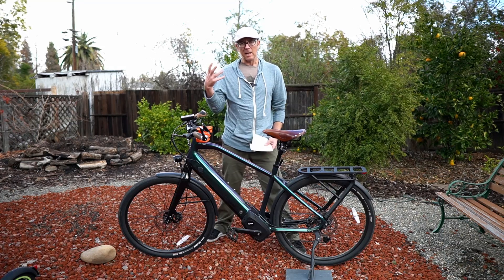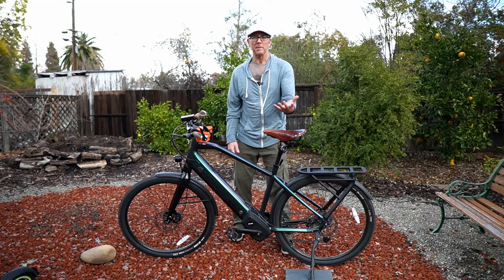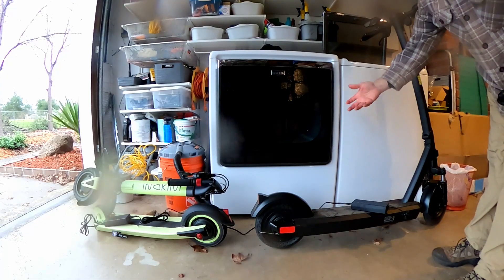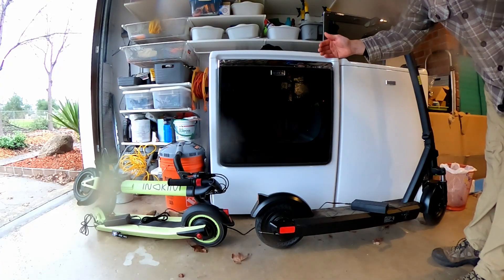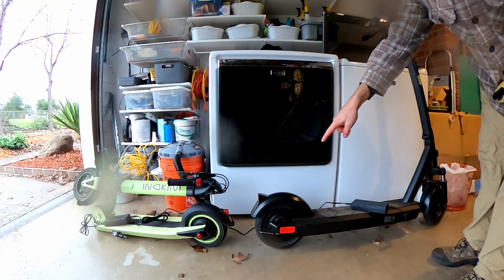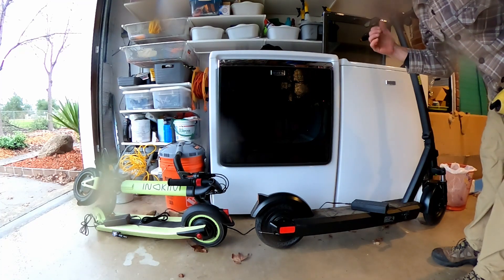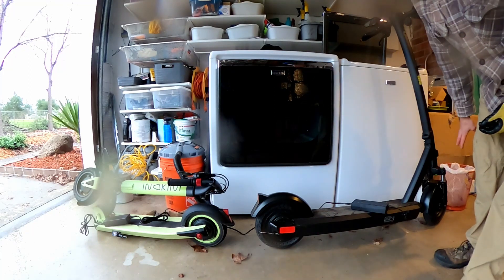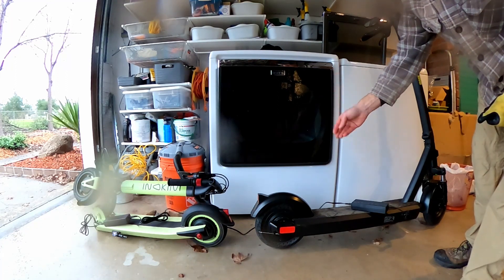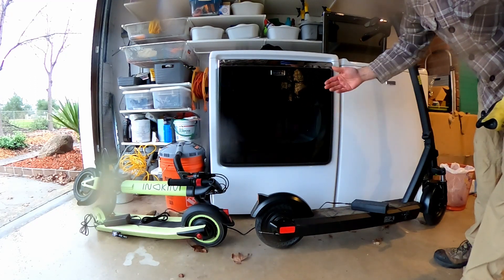Keep in mind that IP ratings get more stringent as they get higher, as they're trying to withstand more water. This scooter is boasting IP68 — the top of the potential rating system — and they're doing it the right way, with a separate rating for each component: IP55 on the motor, IP68 on the sealed removable battery, and IP67 on the display on the handlebars. That's the right way you're supposed to do it, and the warranty is there to back it up. That's what you need — IP ratings applied sensibly to each component, plus a warranty to back it up.